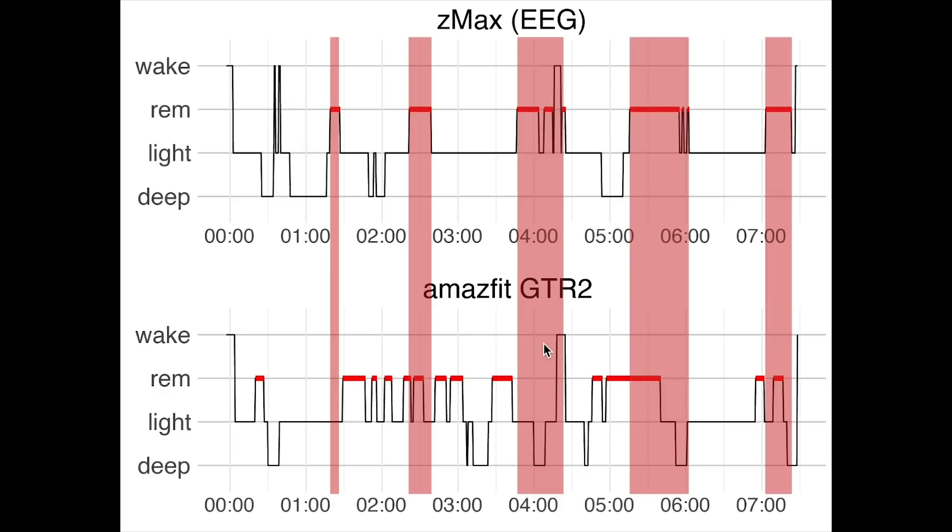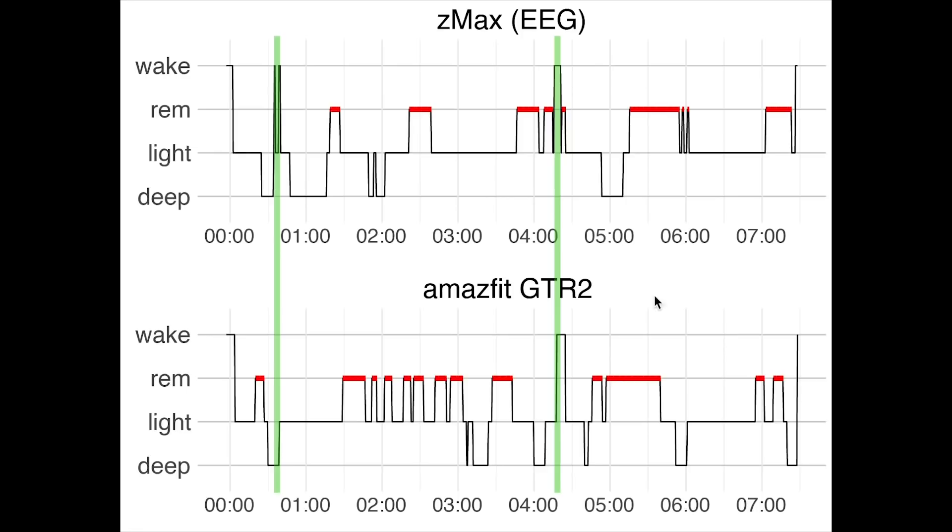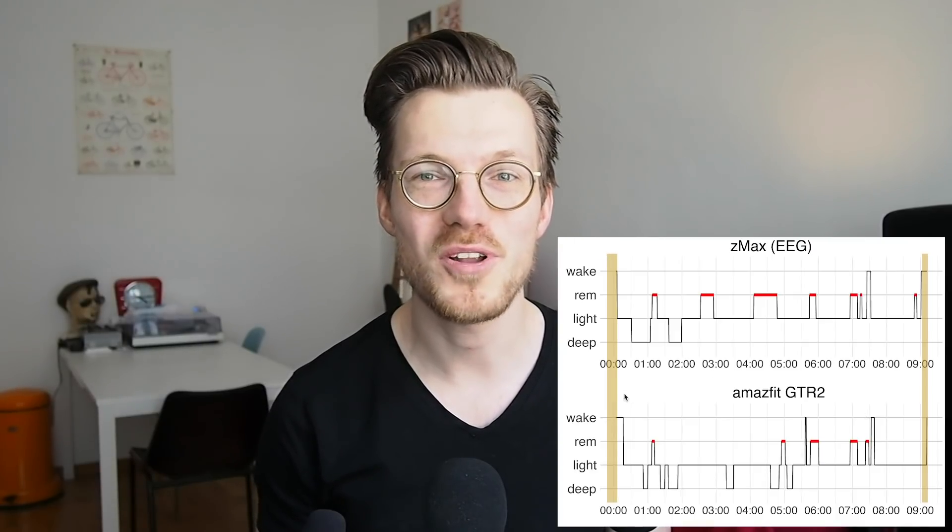Awake detection was mostly correct, though it did miss the first time I woke up. Based on these results, I would say the GTR2 is decent at detecting when you fall asleep at night and when you wake up in the morning. However, it did really mess up one night where it detected me falling asleep about 4 hours before actually going to bed, though this might be a fluke. Additionally, it detects awakenings during the night quite well, but it appears to be pretty bad at detecting the sleep stages.